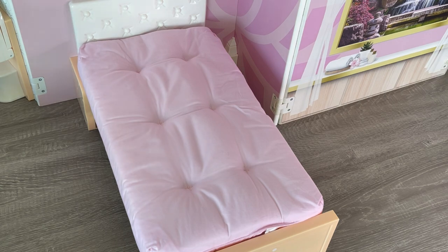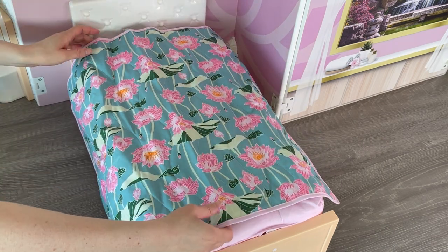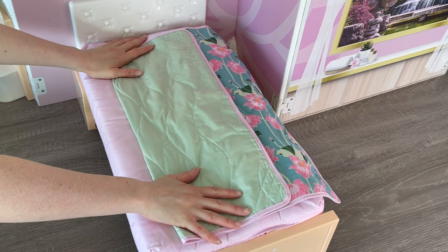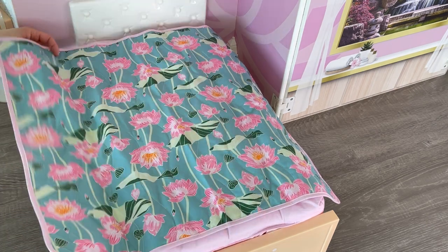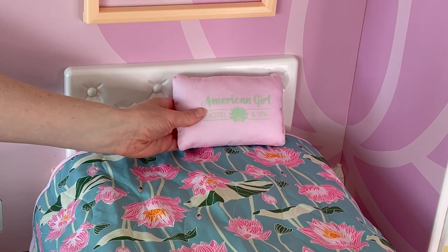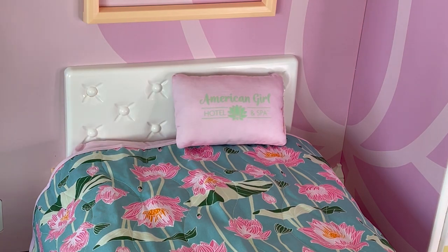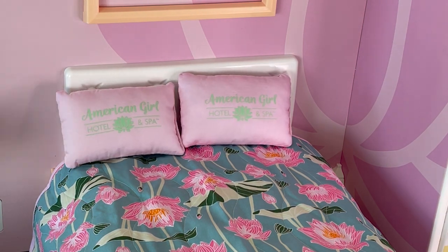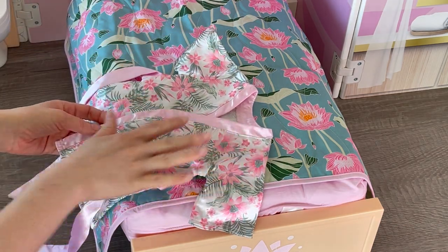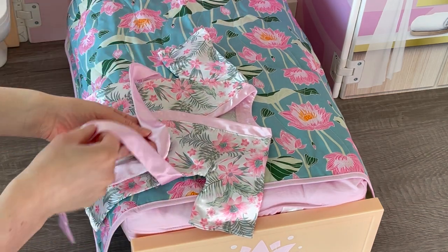There's also a reversible comforter with two different options. One side has a really pretty flower design with pink and green, and the other side is a light green color. I'm going to pick the side with the flowers. Over by the back of the bed we're going to add the pillows — there's a total of two. They say American Girl Hotel and Spa on them, they're pink and green, and they have that flower design over in the middle. Over by the side of the bed we're going to place this robe — there's a gorgeous floral design to match a lot of the set, with some pink over by the straps.